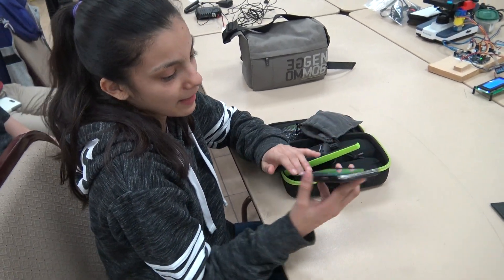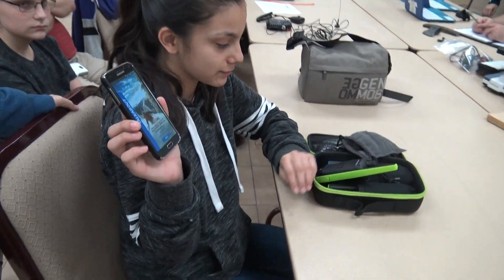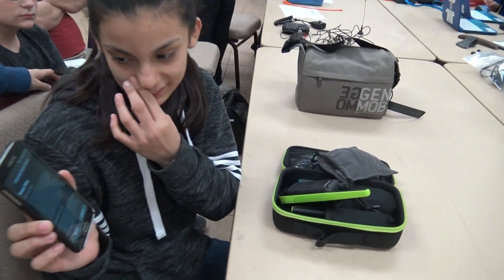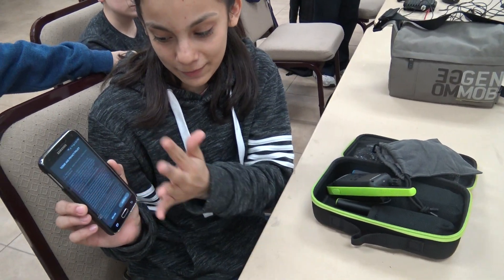When you open the app, it's going to look like this. Then you press start and you have a policy to agree.